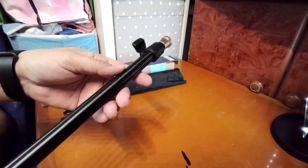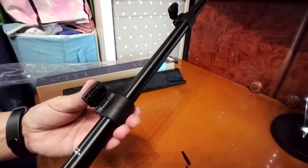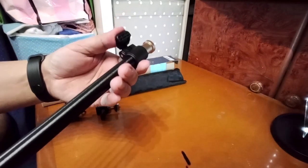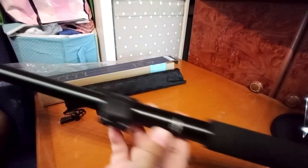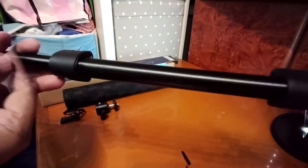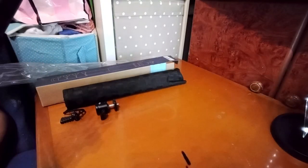You can use this for your selfie and you can lock it so it won't move. What I love about this is it's metal, not plastic.